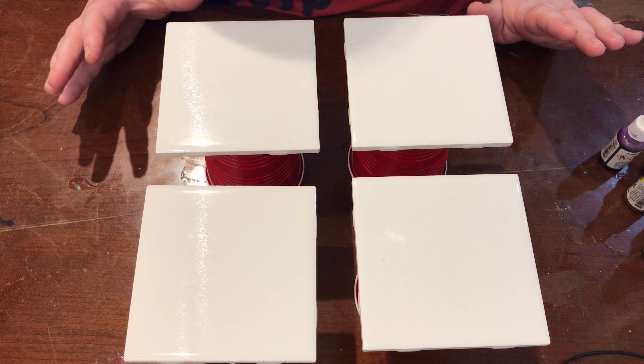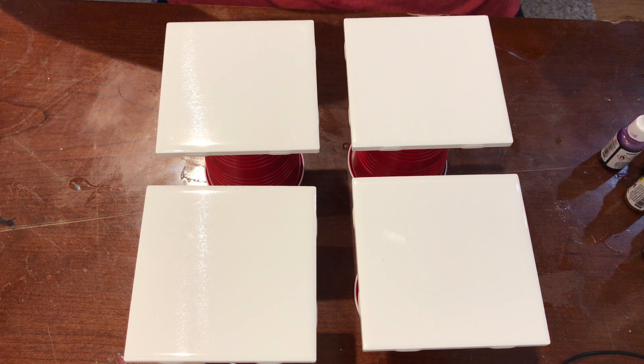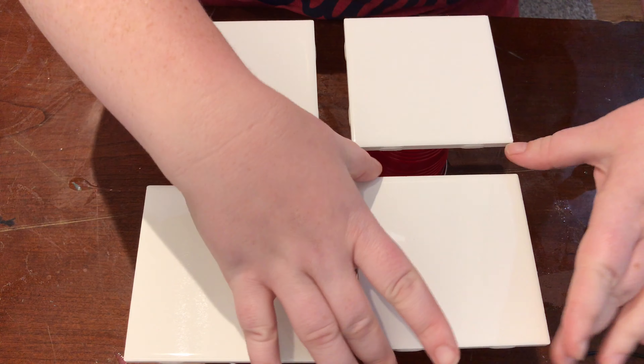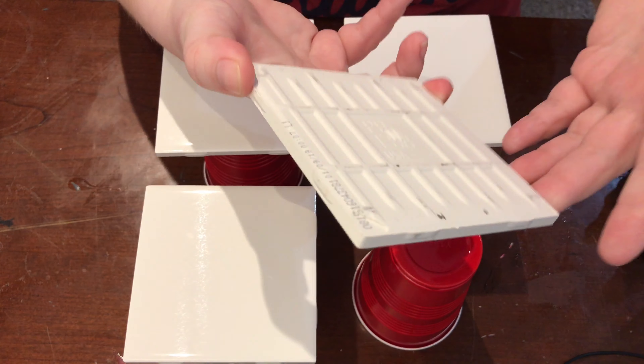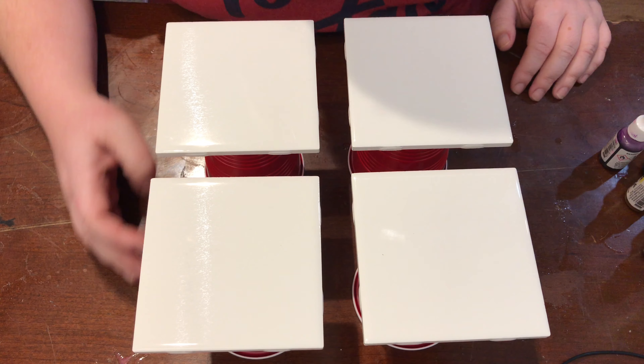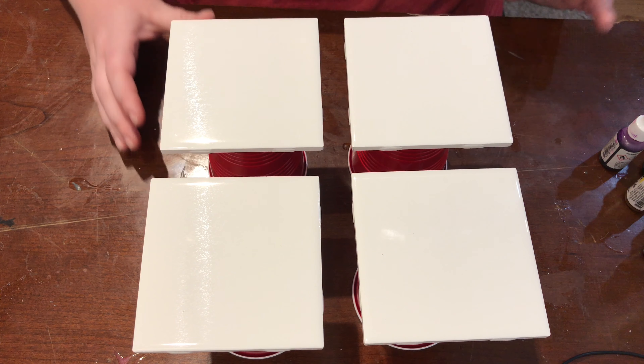Welcome guys to another Happy Crafting Lady video. We are working with our four by four inch ceramic tiles. Today we're going to be doing a fun little project — it's super simple.